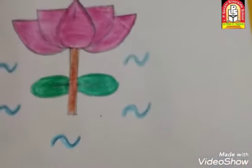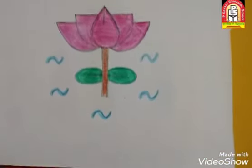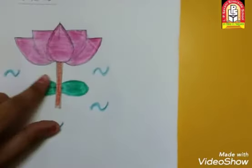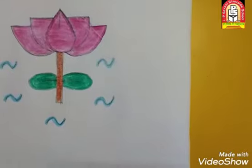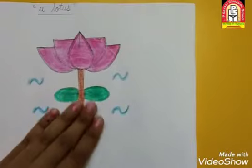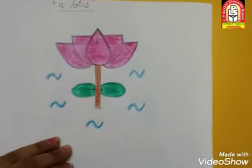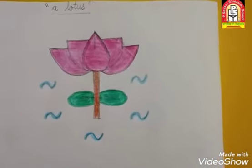Okay students, तो यह बन गया हमारा lotus. इतना अच्छा बना है न हमारा lotus? आपका lotus भी इतना अच्छा बना है न? तो हमने पहले क्या किया? Lotus draw किया और फिर उसमें color किया. तो आपको भी आपकी drawing book में इतना अच्छा neat and clean lotus बनाना है. Okay students? Understand? So, bye-bye and take care.